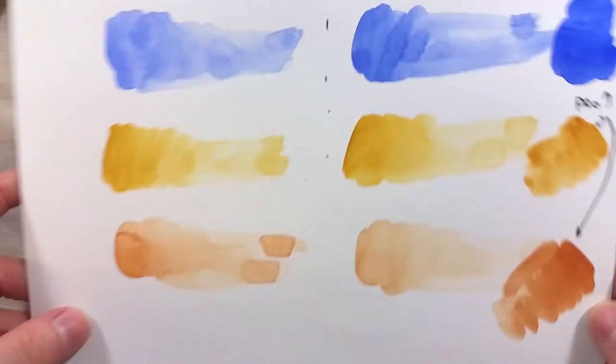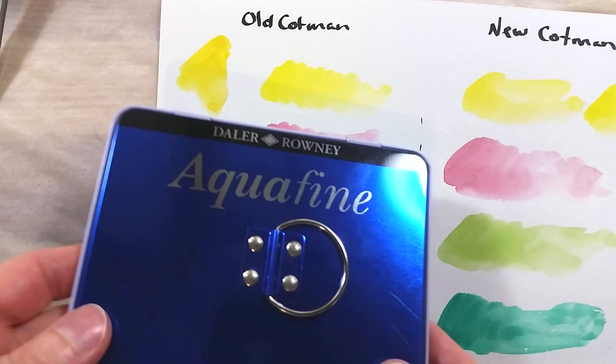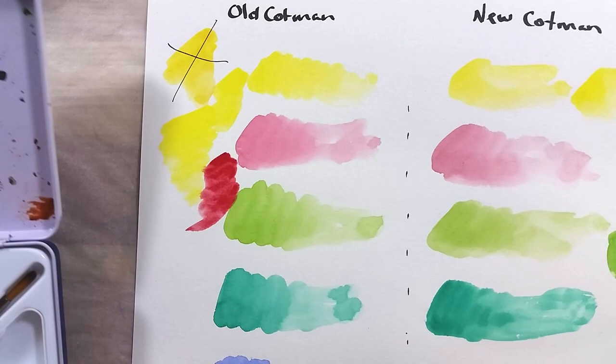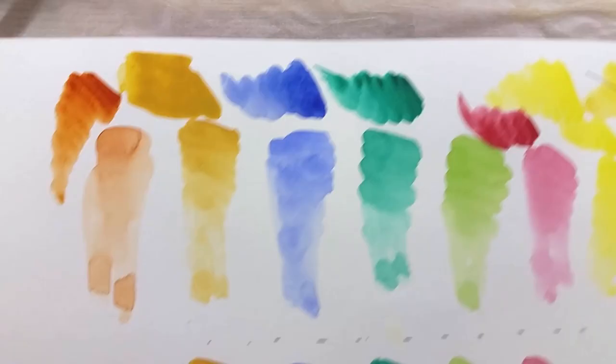I took out a couple of student range sets to compare to the Cotman paints. The first one is Daler-Rowney's Aquafine. I had no expectation, but these completely blew the Cotman colors away. This Aquafine set keeps on proving itself — the colors are much brighter and easier to reactivate. If I have to choose between Cotman and Aquafine, Aquafine wins hands down.